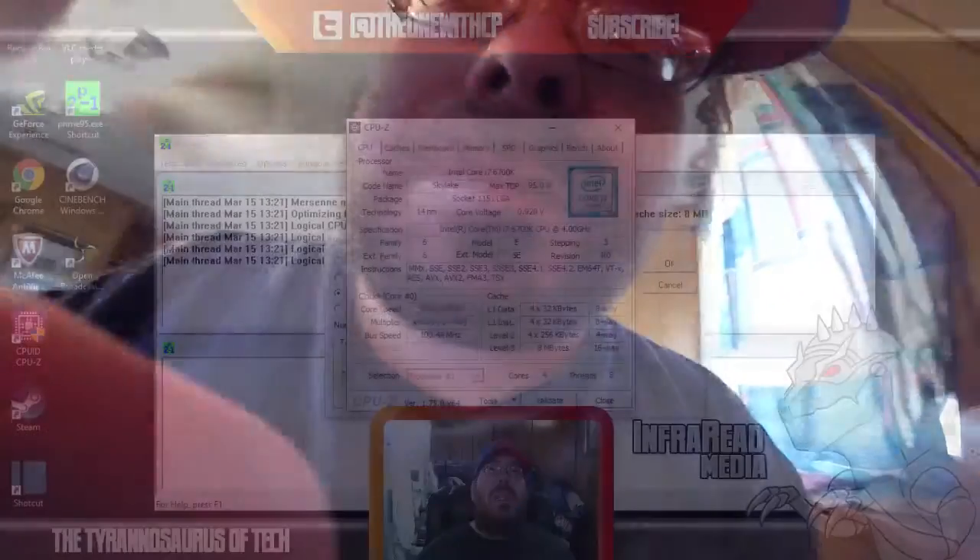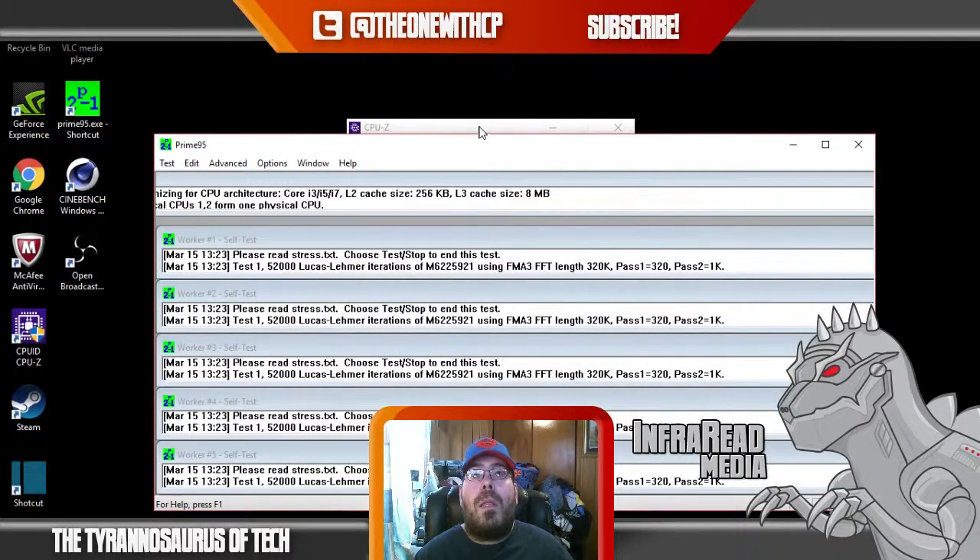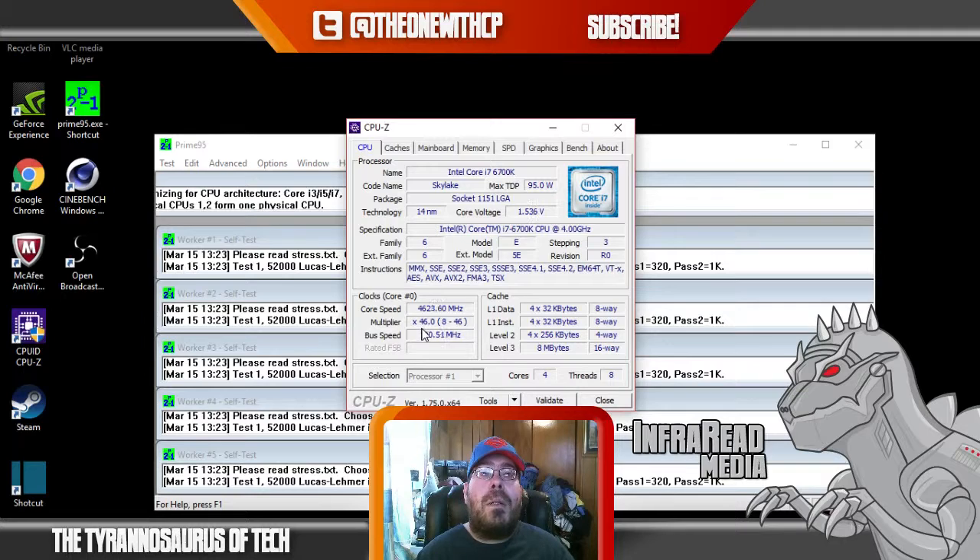Okay guys, this is Brian. As you can see I've got CPU-Z pulled up. CPU-Z is going to show you what frequency your CPU is running at, and Prime 95 is going to stress your CPU to the max megahertz it can go. We're going to hit OK on Prime 95, and as you can see there is a 4.6 overclock on my CPU — this multiplier of 46 means it is running at 4.6 GHz.